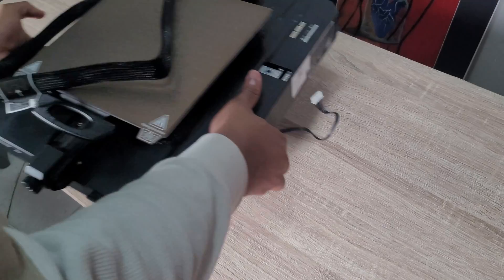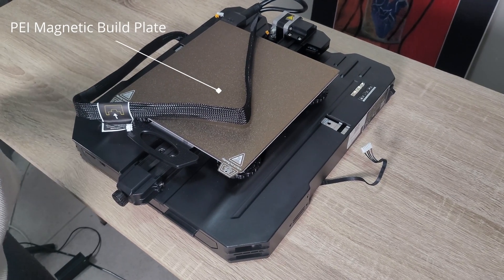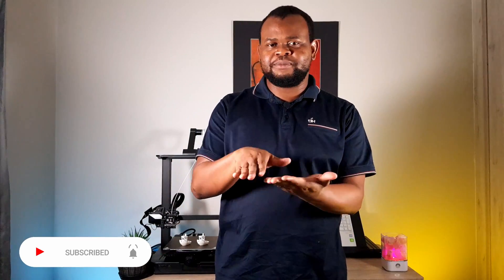Let's check everything out of the box. First, we have the base which includes the PEI magnetic steel plate — I believe that's an improvement from the S1, because I'd heard the S1's plate would leave residue and be difficult to remove. That's actually one of the reasons I waited for the S1 Pro, because as a beginner you don't want to deal with that trouble.